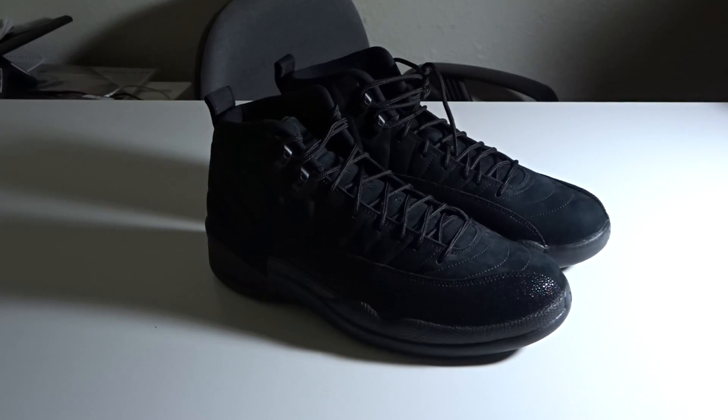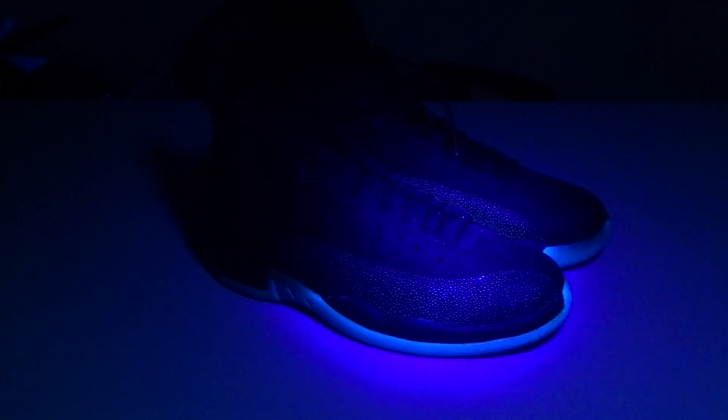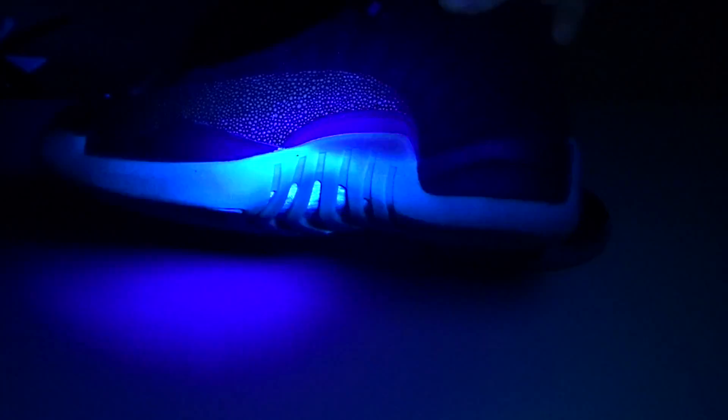If you've ever seen any of my videos, you already know I'm going to hit it with the UV light, just for the hell of it. Got a little dust on the shoe, you can tell on there. The bottom is shining like a green color — that's pretty weird. Almost looks glow in the dark. Yeah, you can see it pretty well on this side.